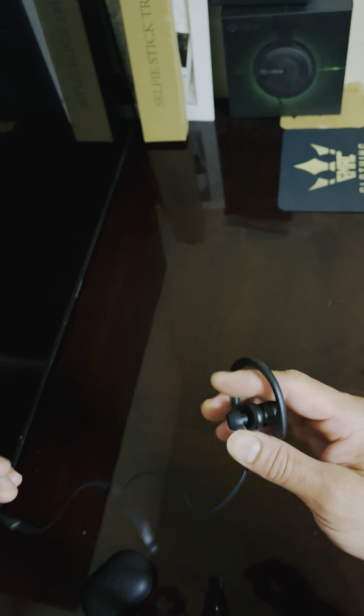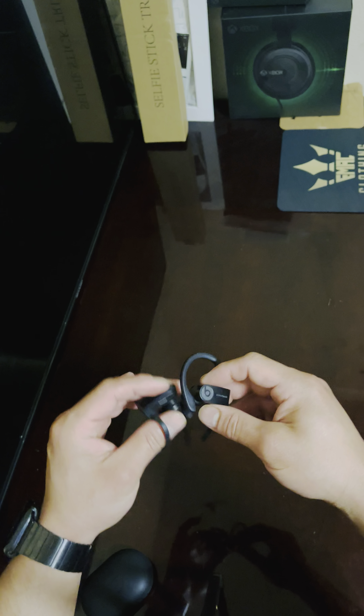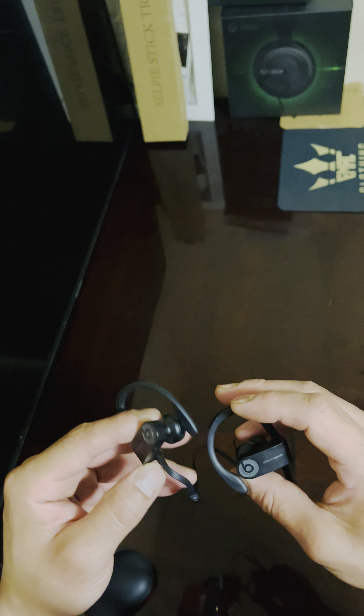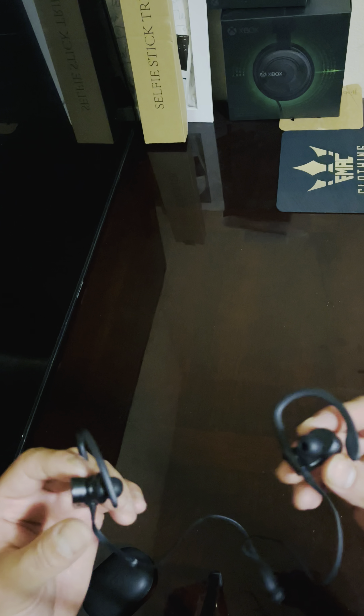I started using them the other day because my AirPods were dead. The quality on these is really good. It has the old charger still — the USB micro-C — but the quality is really good.